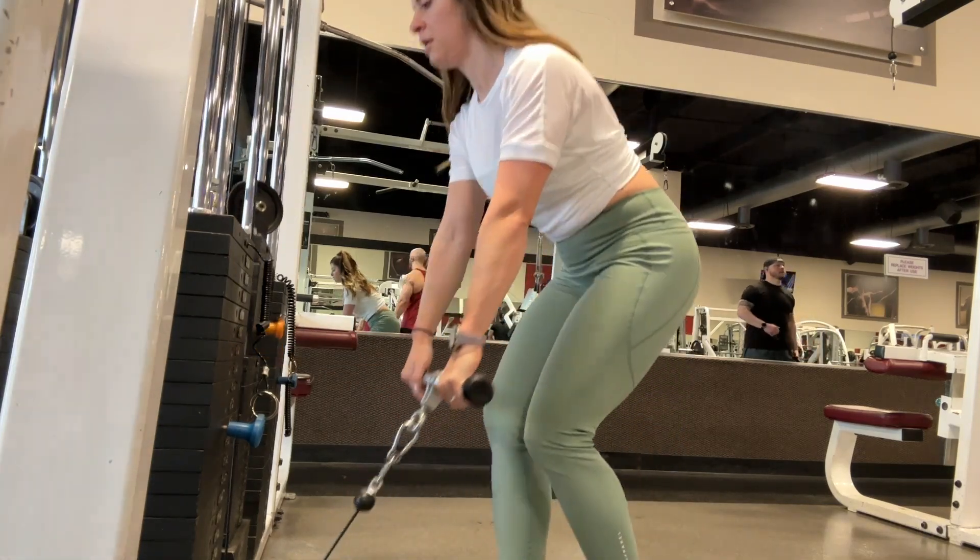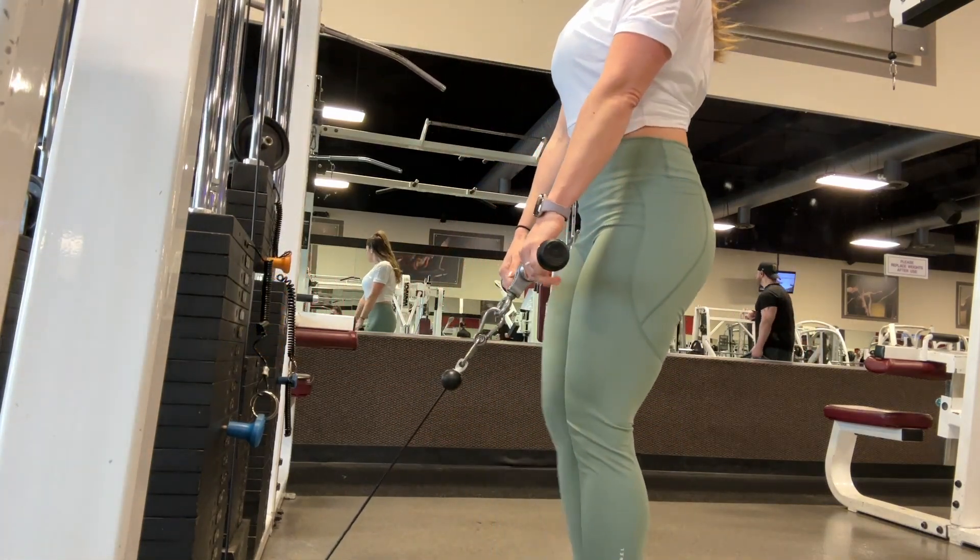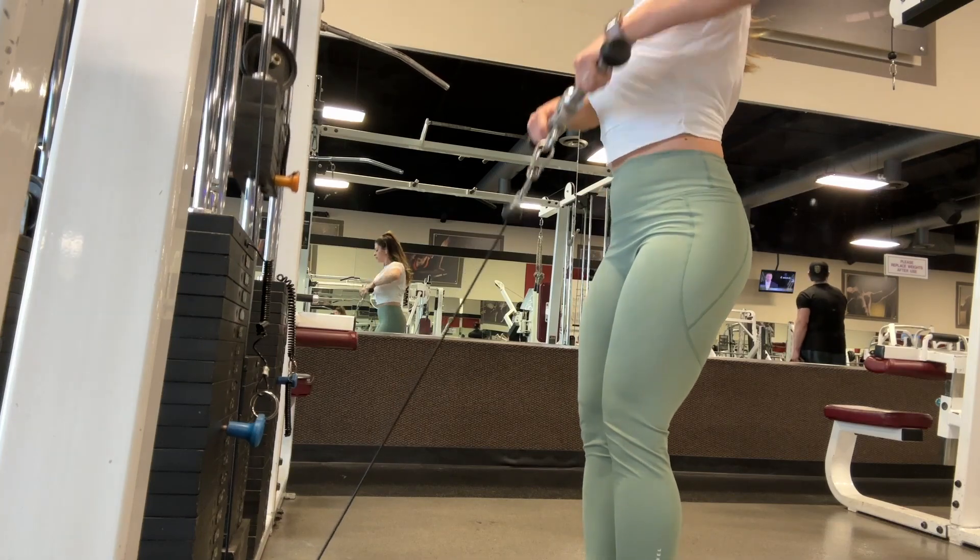Position a cable at the lowest setting and attach a straight bar. Grab it with an overhand grip and stand up close with the arms straight.